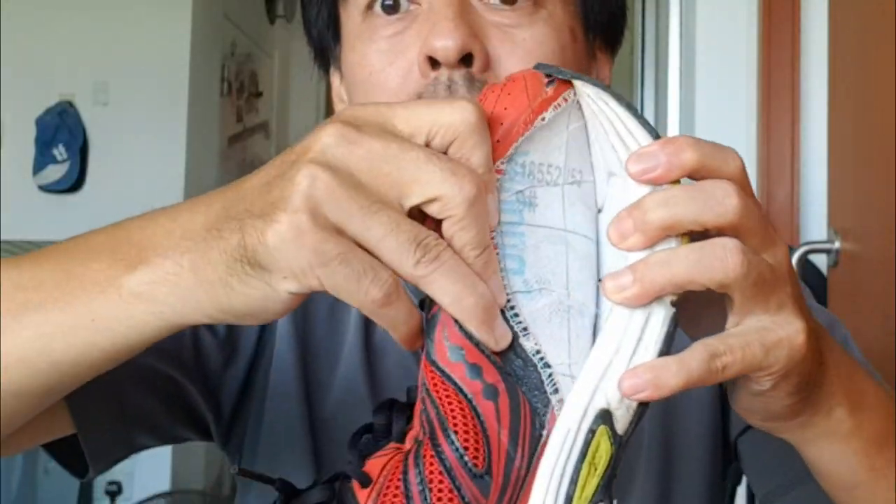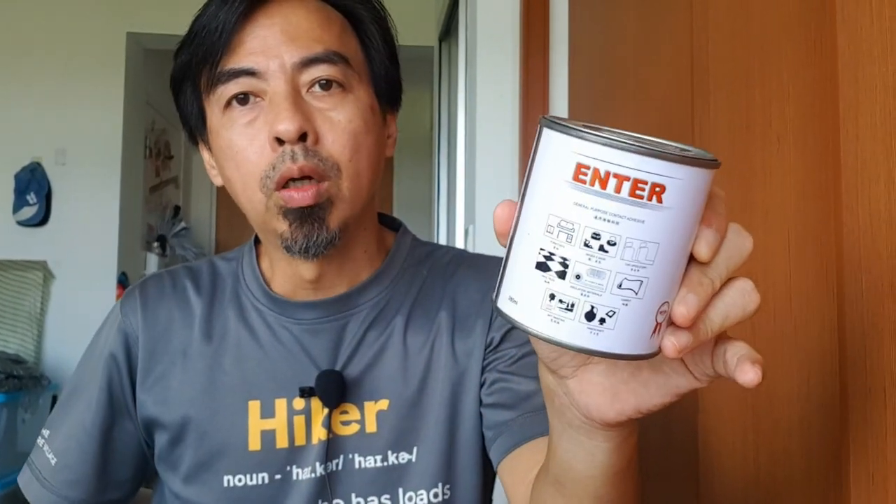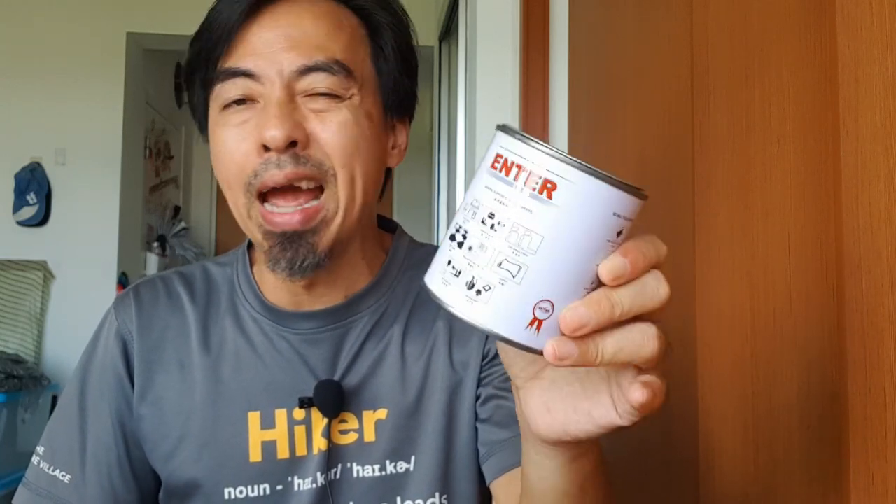I just pulled it and it came out already. So I went and bought this type of glue — it's called contact adhesive. You can get this type of glue anywhere: hardware store, ABC shop, they all have it.